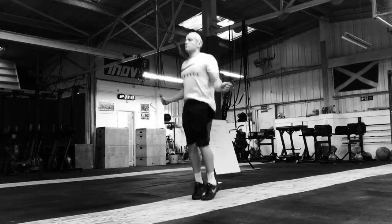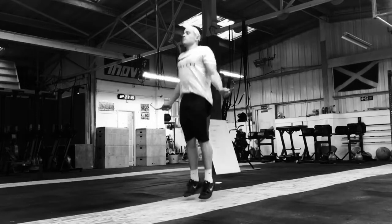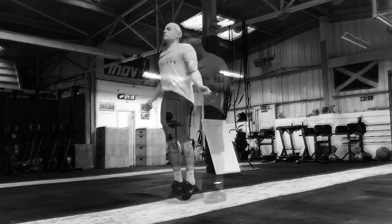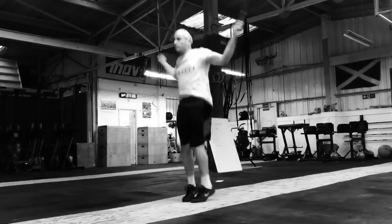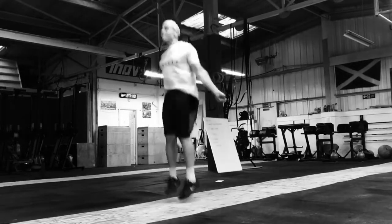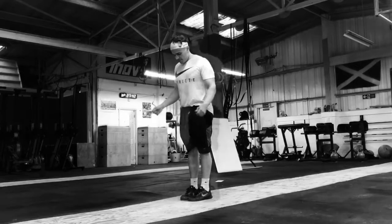Notice how my body stays straight. I stay in control of the rope and it's only my wrists that are moving, as opposed to my whole arm in circular motions. When using nothing but arms for the double unders, we exert a lot more force and give up a lot of the efficiency that's possible.